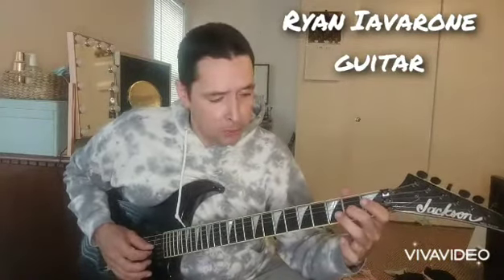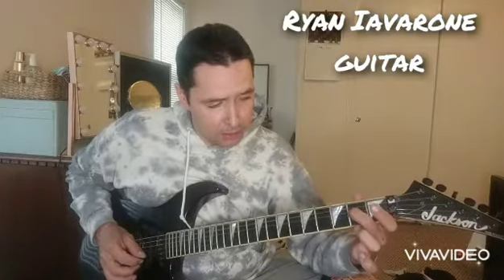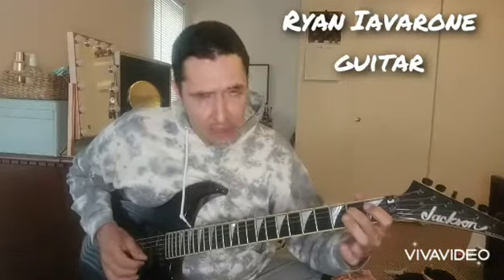Now we're going to do a double hammer-on pull-off, and then another pull-off, and land on the root note on the 4th string. So, we're getting there.